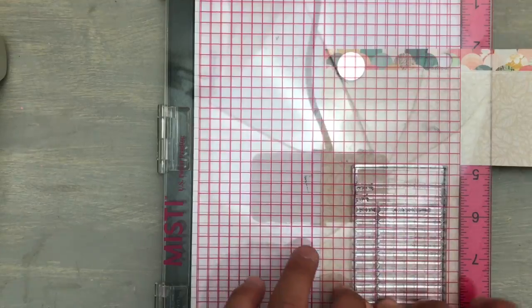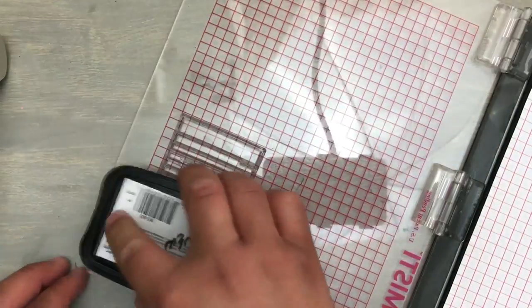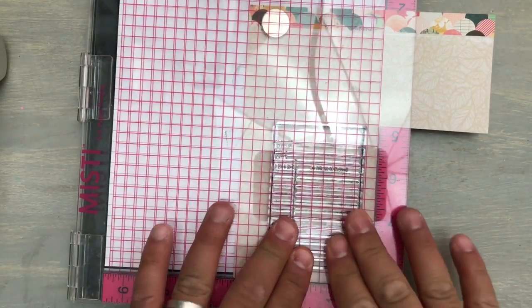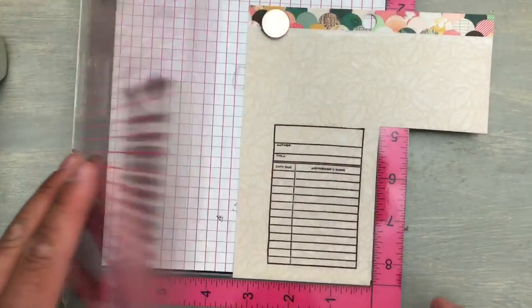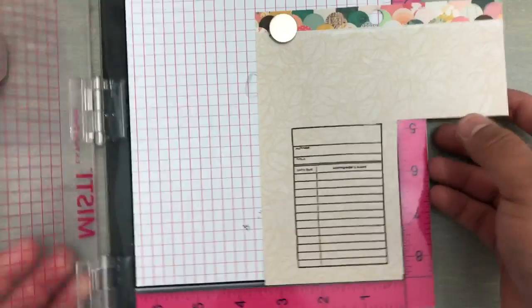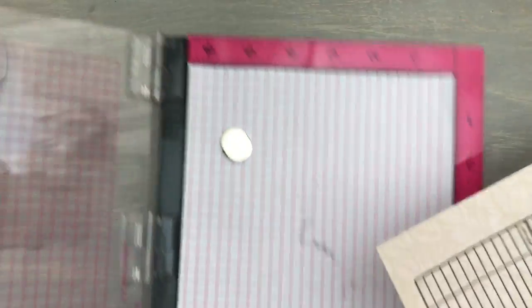Voilà, I am totally satisfied. I want a little bit more on the bottom — that's the only reason this stamp is on the Misti. I wanted to make sure I have a very deep and dark stamp on this. Here it is — I can move this off to the side for now.